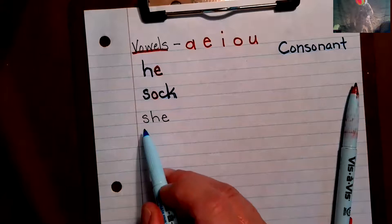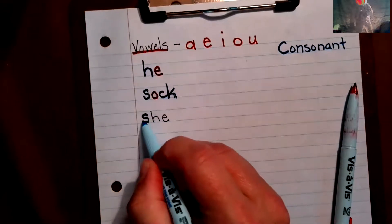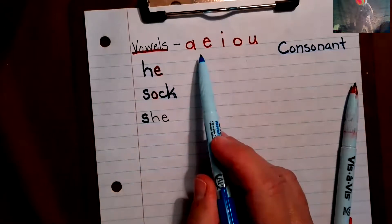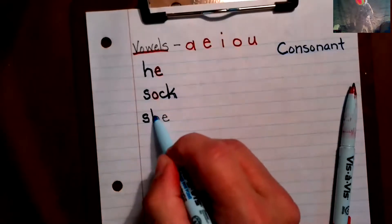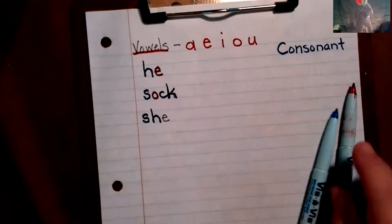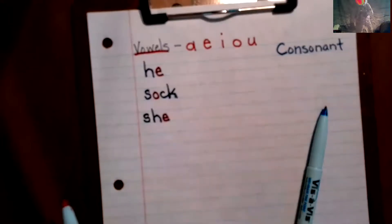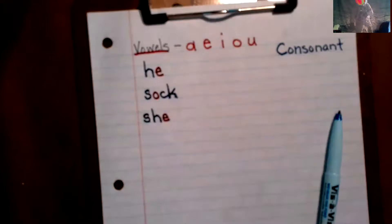Let's look at 'she'. S — it's not in the vowel list so it has to be a consonant. H — it's not up there either, so it's a consonant. E — there it is! It's a vowel so we have to do it in red. Okay, that's where we do this together.